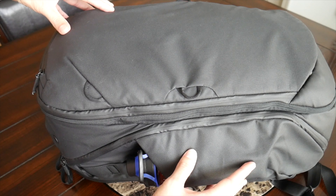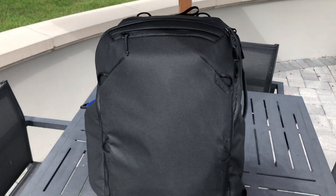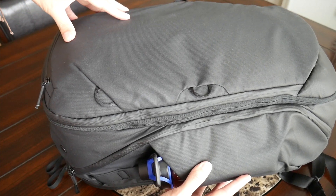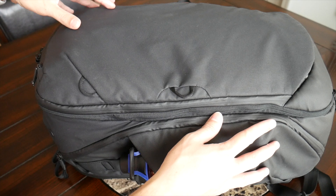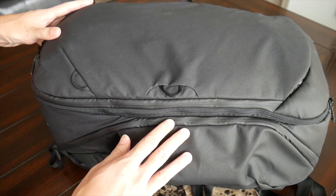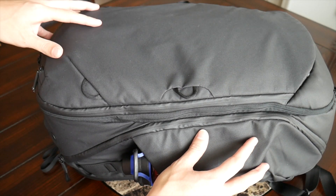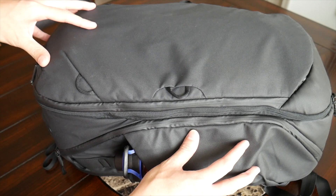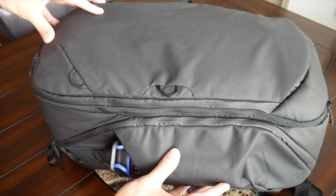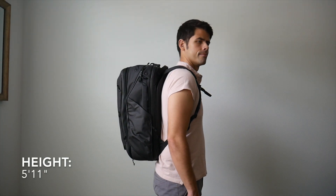Starting with the outside of the bag, I really like the overall aesthetic — it has a very modern, clean, and sleek look. It's offered in black and gray; both look good, but I slightly prefer the black as it looks a little slimmer. For materials, the company uses a 400D nylon on the outside made from recycled plastic, offering good weather resistance and well-protected zippers. One big concern is that the bag comes in at around four and a half pounds empty, which is really heavy for a travel backpack, especially with stricter international airline weight requirements.